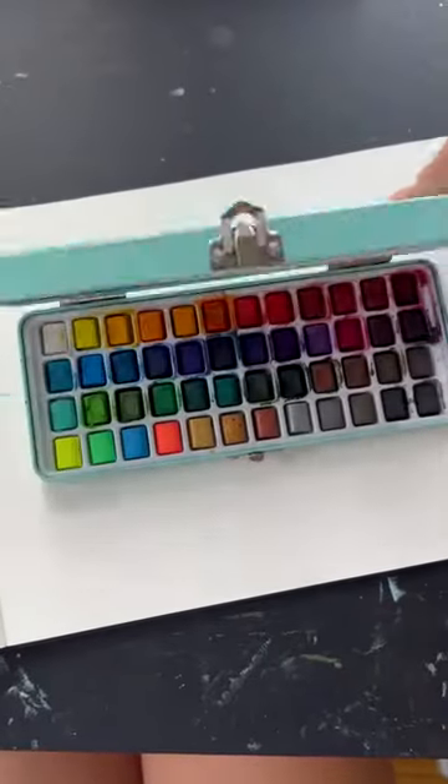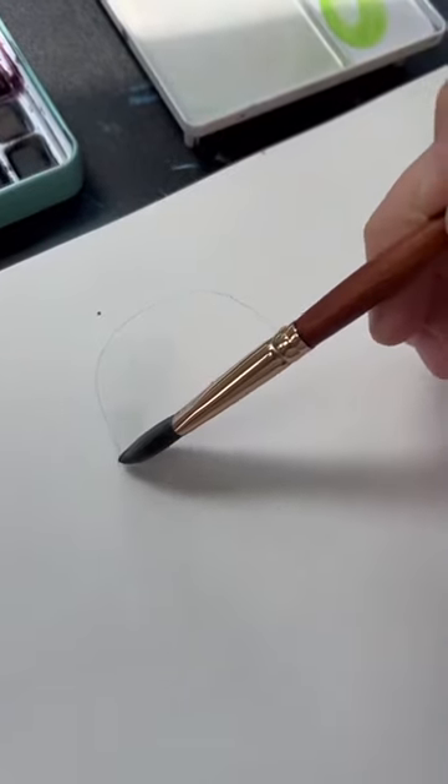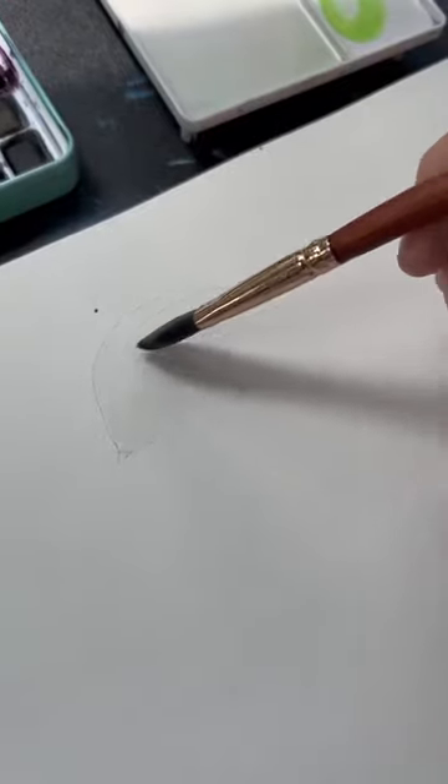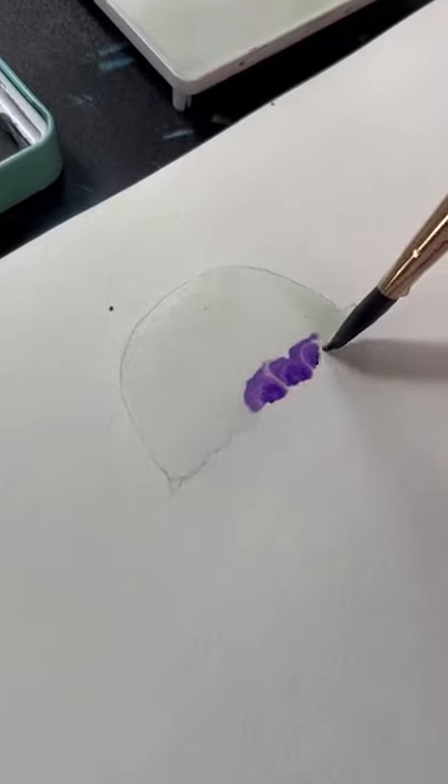We're doing a fun and low-stress painting today — we're painting jellyfish. We're starting out with a half circle shape with a scalloped edge on the bottom. We're going to fill that in with water first, and then take whatever color you like and start filling it in. You'll see the color starts to blend with the water that's already on the paper, and it gives you these really cool effects.